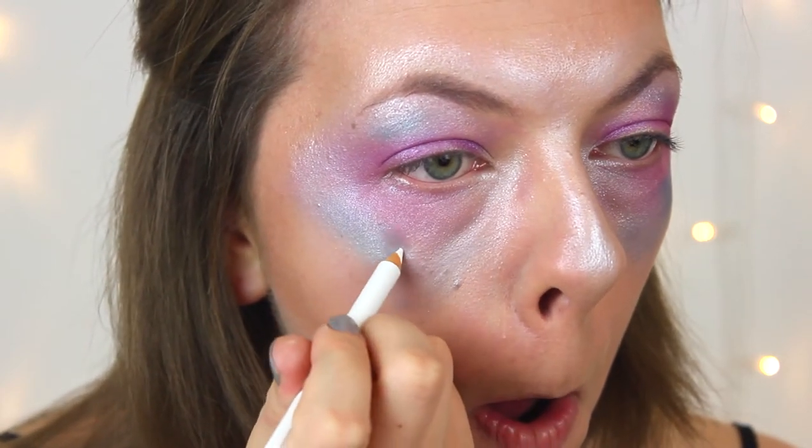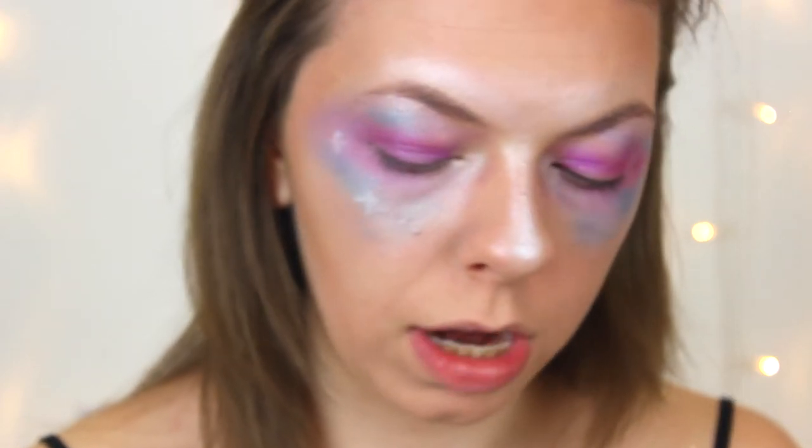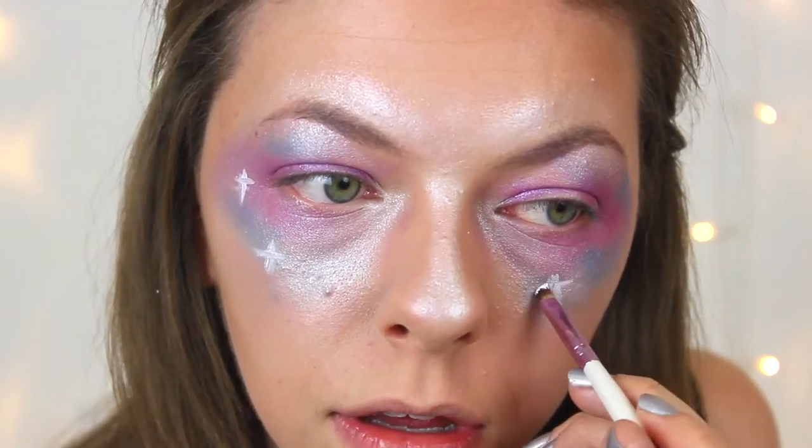Now we're going to make it look more like a galaxy by putting lots of sparkly stars on my face. I have a white eyeliner and white face paint — let's try the white pencil first to draw on some stars. That's not coming up at all, so let's try the white face paint instead. I'll use my angle brush — there we go, that looks better. I'm also going to use a dotting tool, which I normally use for nail art, to do some dots so they look like stars.